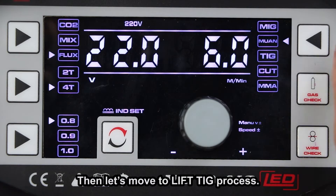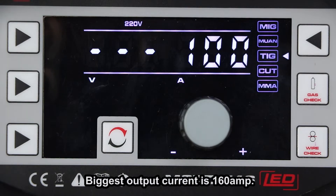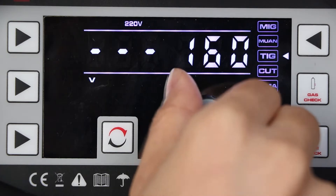Then let's move to the lift TIG process. The maximum output current is 160A. Rotate the knob to adjust the welding current.